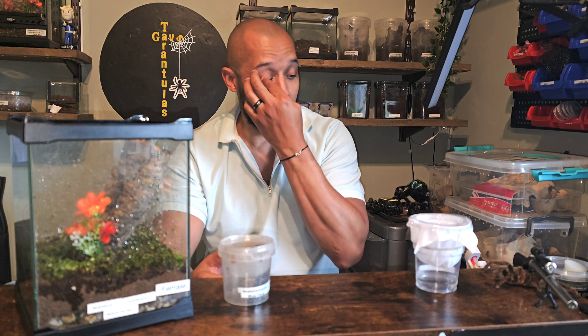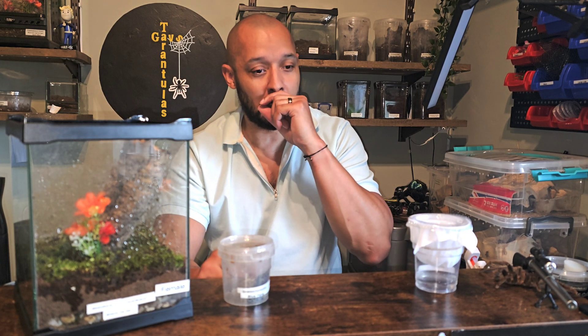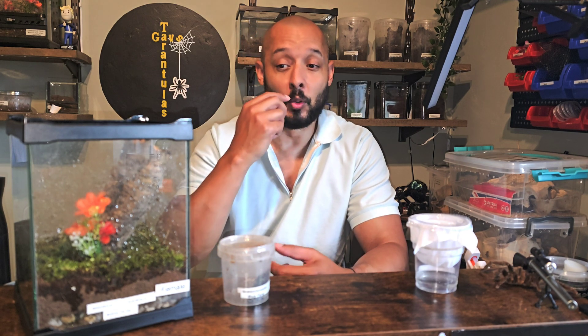I've been looking through arachnid boards and similar resources over the past year trying to get information from others. I've done some breeding myself with fully grown adults, but the question is whether it's possible if the female is not fully grown. The only info I could find said the female needs to be at least two-thirds of her adult size in order to pair.